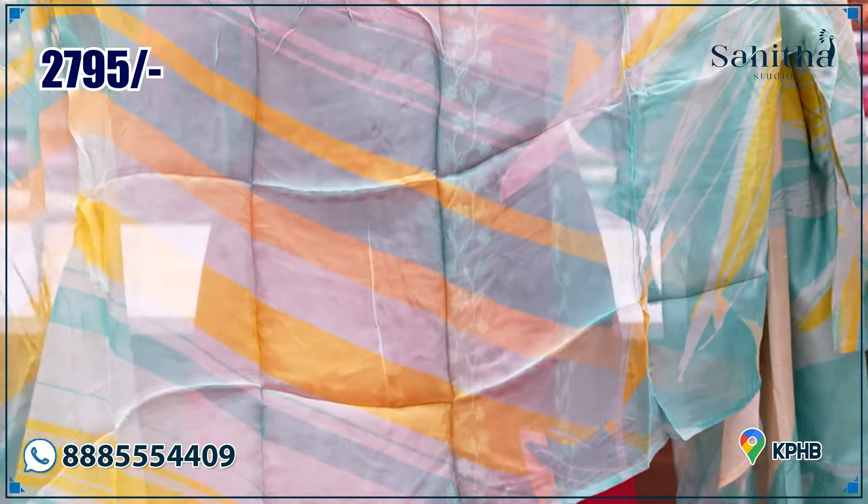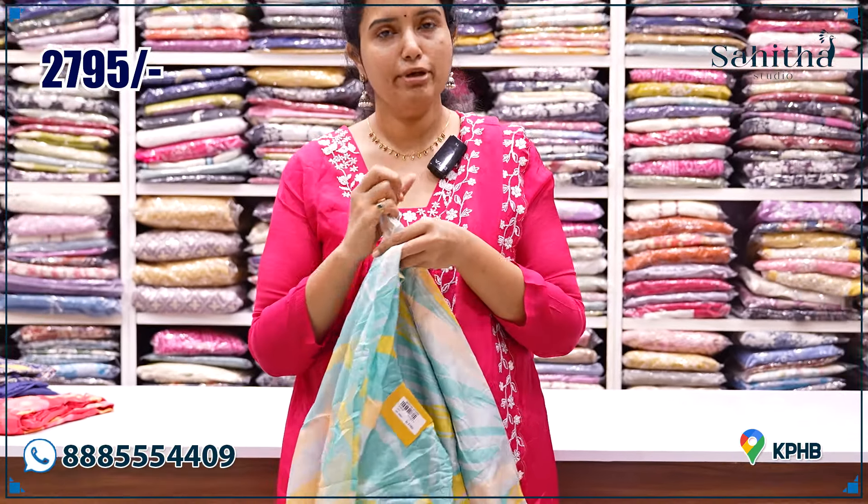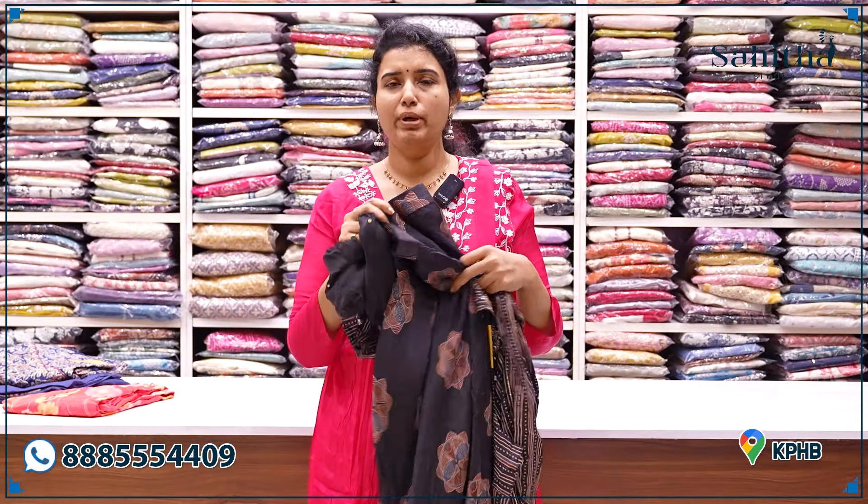Organza with a digital print and dazzles — ₹2,795. This is pure satin, a super satin.